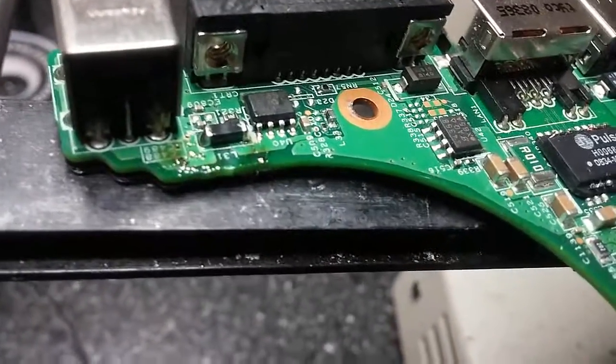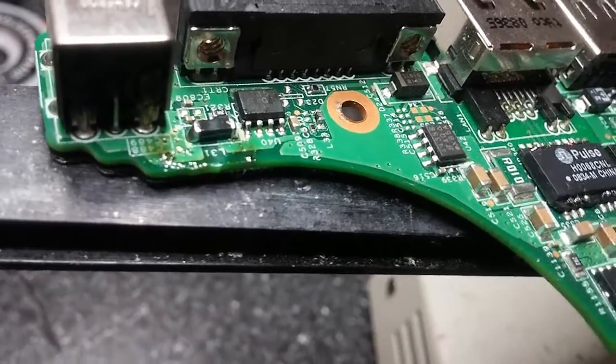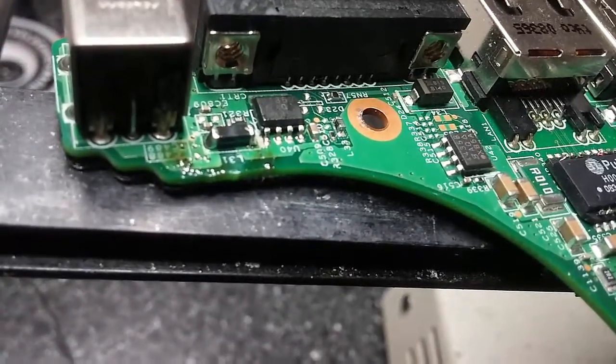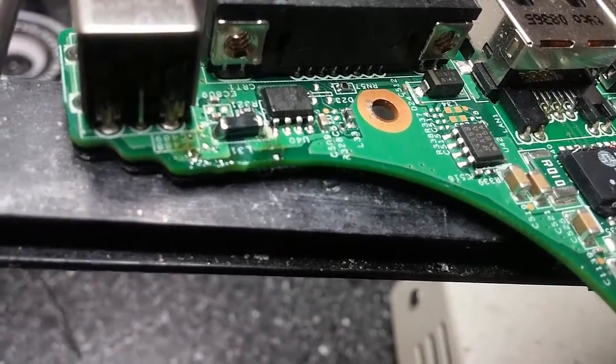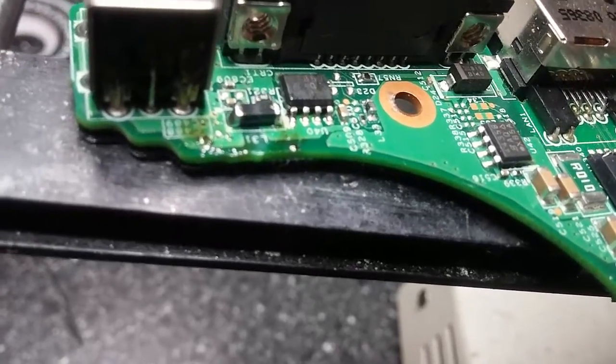I think that solder probably cracked from people putting the AC adapter in and out, maybe sitting with it where that bends down, probably bending the board. So I went ahead and just put a bunch of flux and some good solder on there. Looks like it's on there pretty well now, everything seems solid — so that should hopefully fix it. I'm going to go ahead and hook it up and we'll take a look.